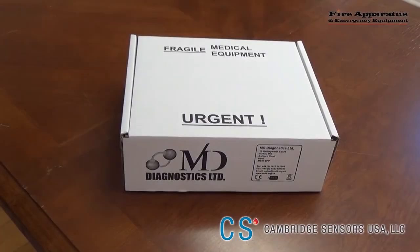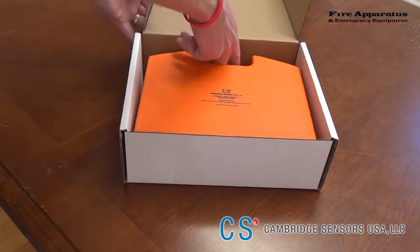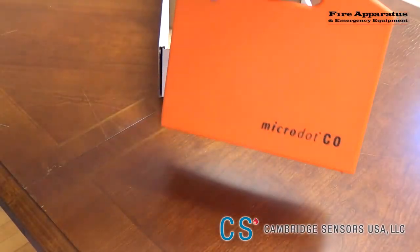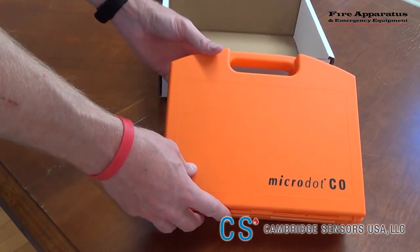So let's get down to it and take a look at what Cambridge Sensors USA sent us. When you receive your Micro.CO breath analyzer, it will come in this white box. Once you open the box, you'll find the orange briefcase and everything you need to get started is right here.